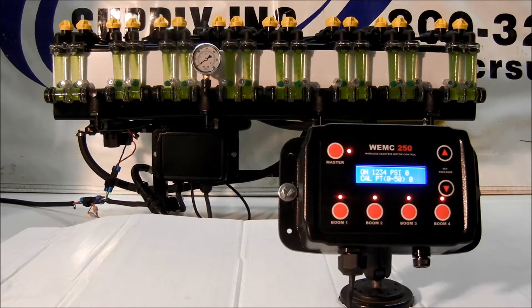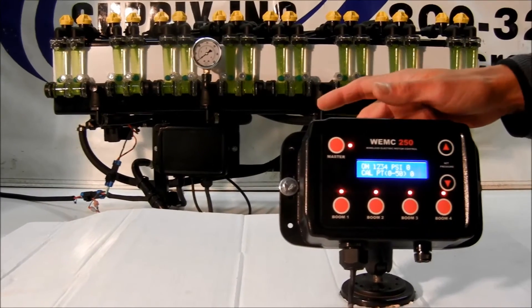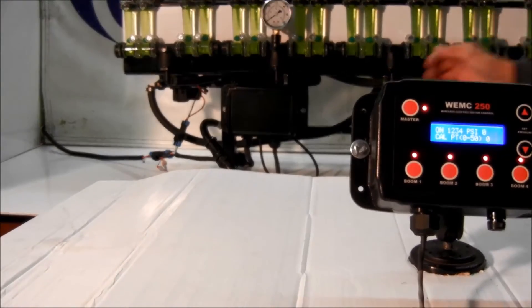This is an introduction to the WEMC 250, or Wireless Electric Motor Control, developed for use in starter fertilizer applications. As it states in the title, the unit is wireless, which means no hard line is needed for communication between the control box and the receiver box.